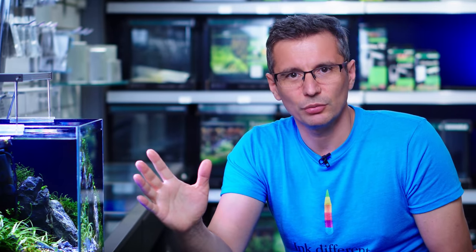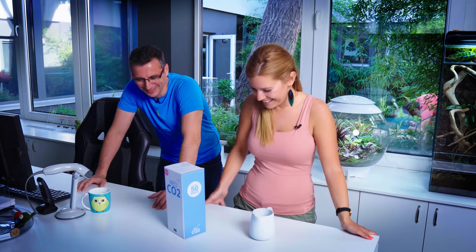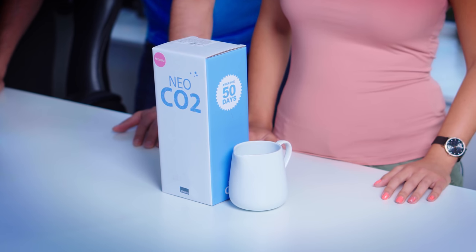The second misconception that I'm fighting with in the comments is that you can do a nice tank without CO2. Again, yes, you can do a nice tank without CO2, but if you want lush growth, healthy-looking plants, plants that fill in the carpet, you need CO2 injection. CO2 injection is too expensive? No, it is not. Today I'm going to tell you why.